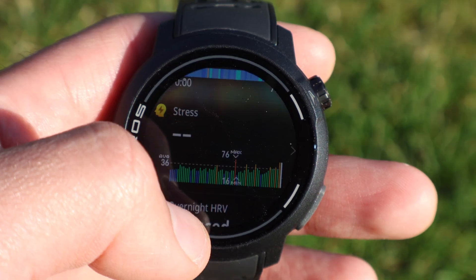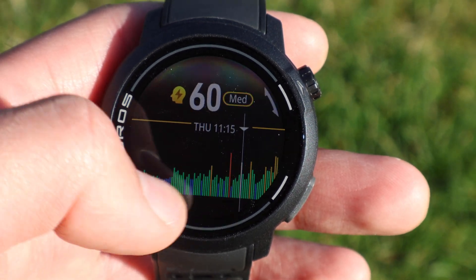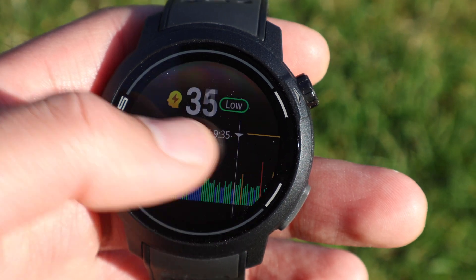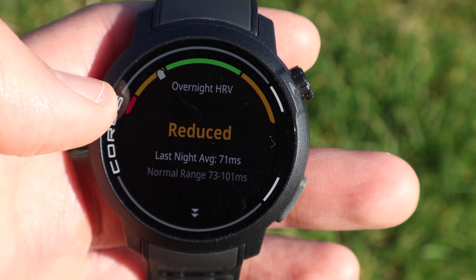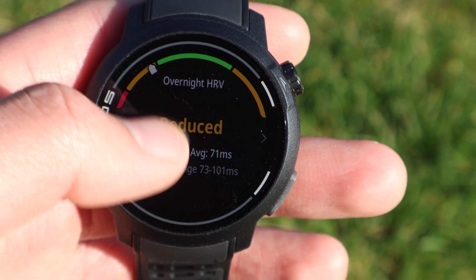We've got sleep tracking — I just passed out last night. Stress tracking is something I've absolutely loved from Garmin and it's great to see it on Coros too, to see your stress over the day and over time. You'll also see heart rate variability recorded on the watch — a fantastic way of seeing if you're overstressed.